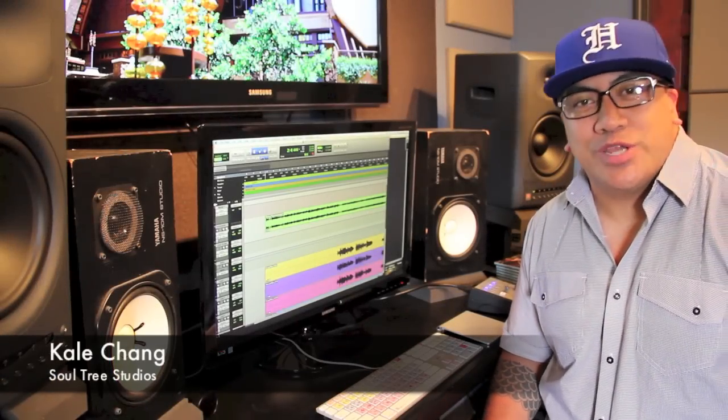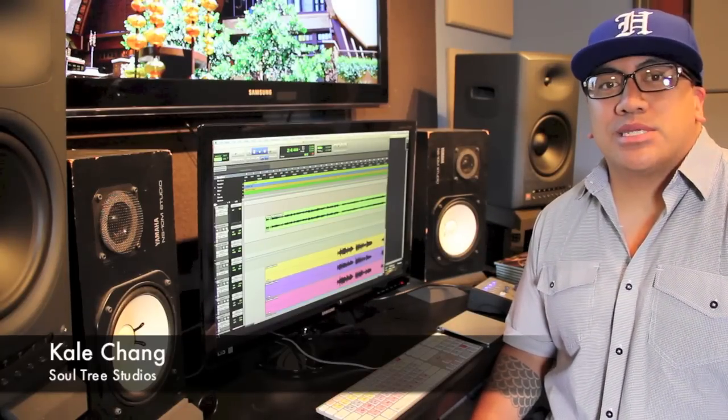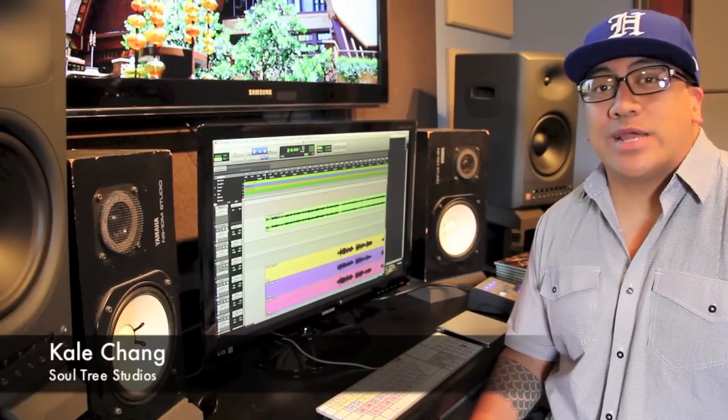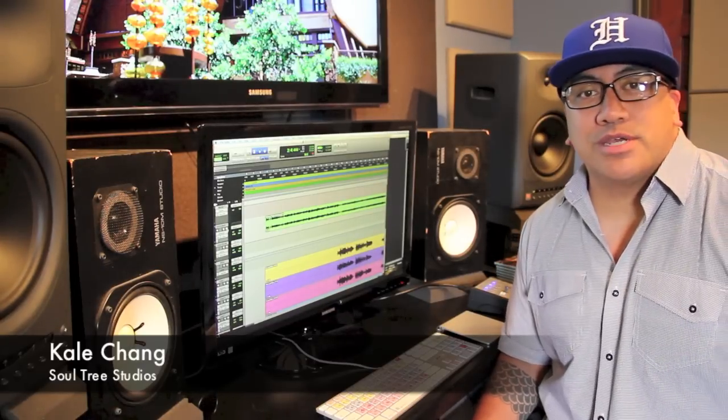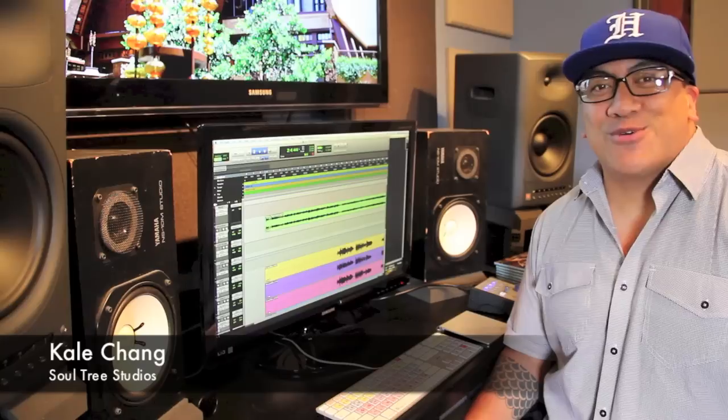Aloha, welcome to SoulTree Studios. My name is Kale, and by request we are going to start doing a series of demo videos to give you some insight into my style of vocal arranging. In honor of the 50th anniversary of the Merry Monarch, we are going to start off with a hula standard called Noho Pai Pai.